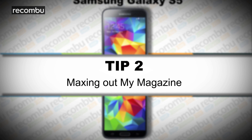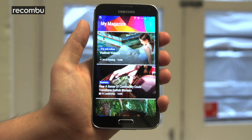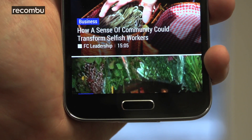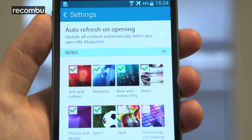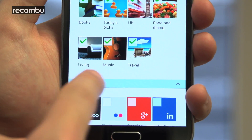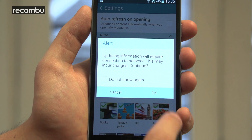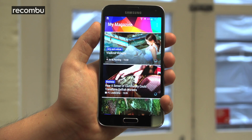Tip number two: maxing out My Magazine. The S5's latest TouchWiz interface features a flipboard-style newsfeed called My Magazine, which you access by swiping right from the main home screen. By default you get a few feeds covering arts, business and sport, but to really get the most out of it you can customise the feeds by heading into the settings menu. Tap the three dots in the top right and you'll find yourself at the feed select screen. From here you can add in more predefined feeds from topics like technology and photography, or choose to include information from all of your favourite social networks, as well as sites like 500px and YouTube. Tick on any additional feeds, log in where necessary, and tick the auto-refresh when opening feature before heading back to My Magazine.